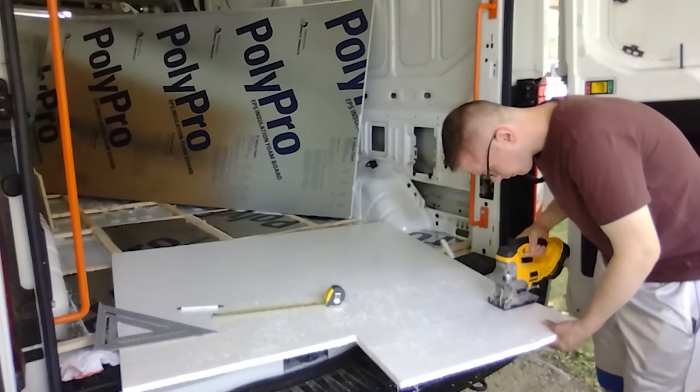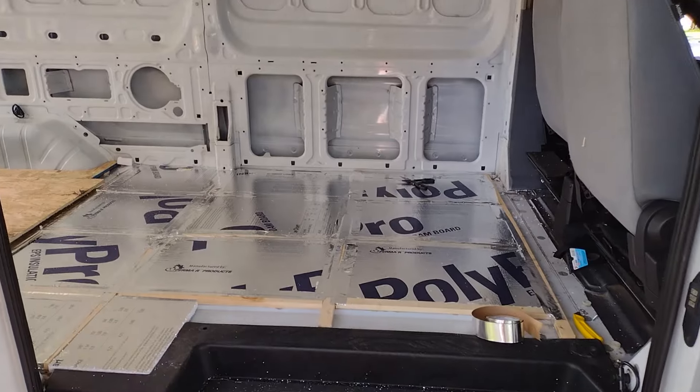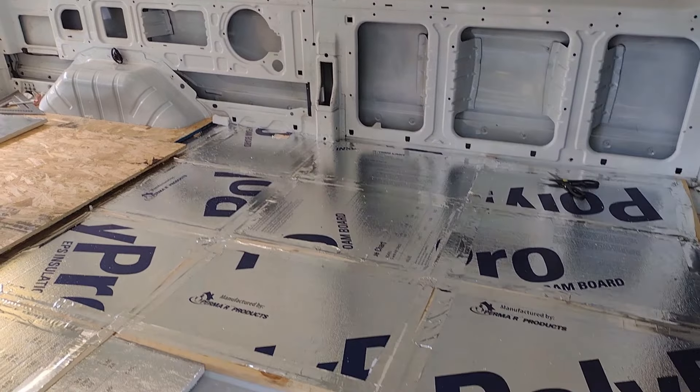The next thing we did was take rigid foam board insulation and put it in between the furring strips, then used aluminum foil tape to secure it to the furring strips. That way it created hopefully a fairly good insulation base beneath us. I'm told that's the least important place to insulate, although there are huge insulation wars all over the internet about this — if you know something better, put it in the comments.